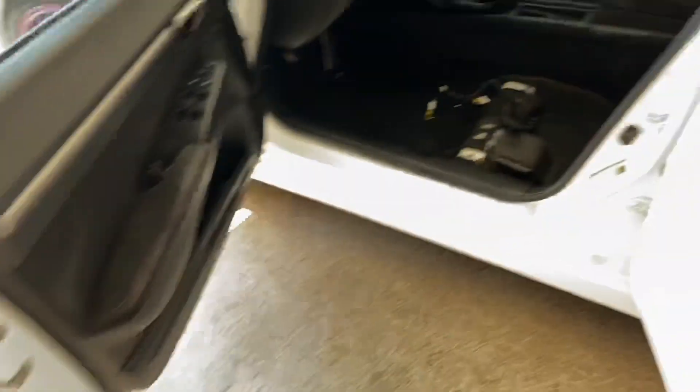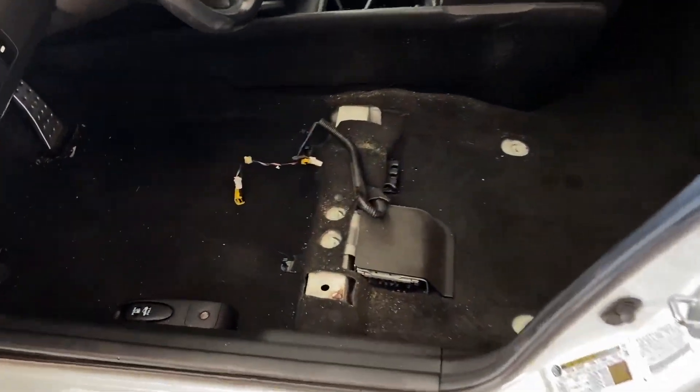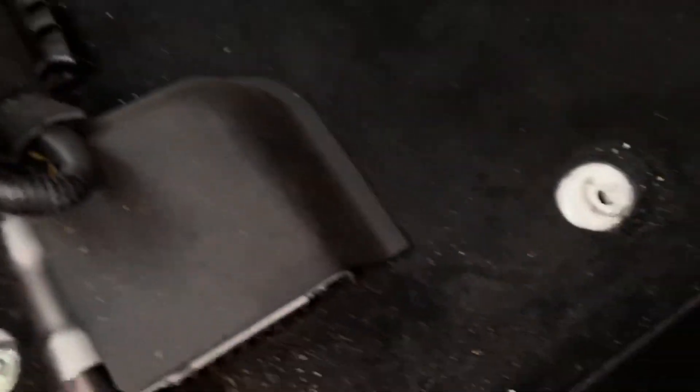Alright guys, so I got the seat out. Unplugged the clips. Now I can see what I'm working with. Now I got to do the other side.